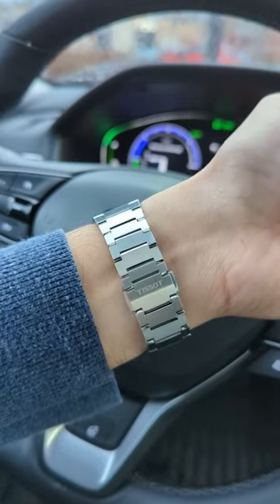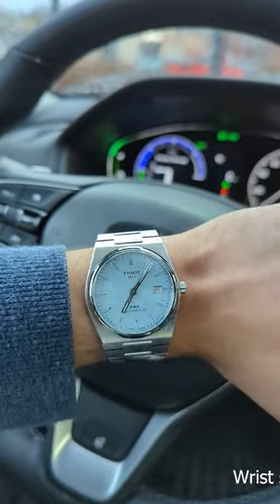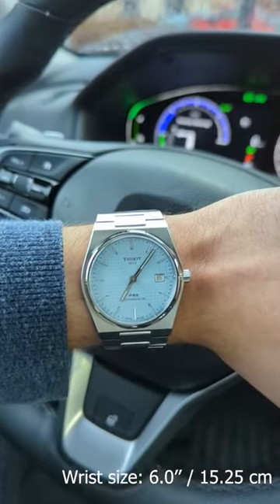My first impression of this watch is that it looks stunning. I mean, just have a look at this bracelet — it reflects light so beautifully, and I think this is visually the best bracelet under $1000.